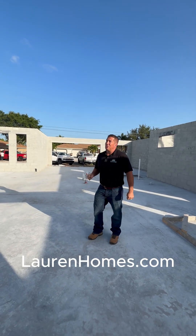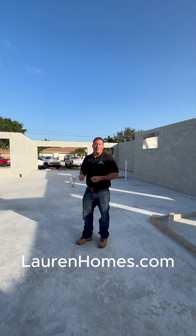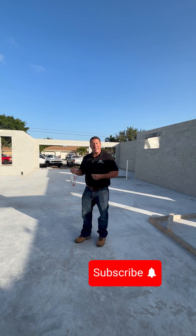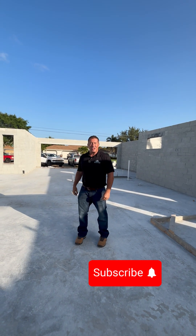Hopefully this explains to you a little bit about what a bond beam is, how it's put together, and why we build those in Florida. If you're looking to build in Florida, in Cape Coral, or just want more builder tips and an understanding of what you're buying and building in Florida, subscribe to my channel. I'd love to teach you some more.